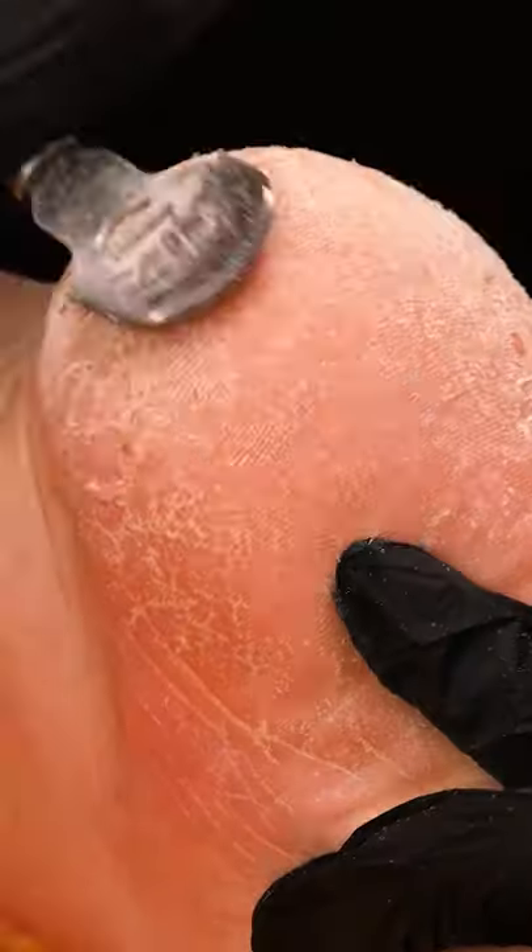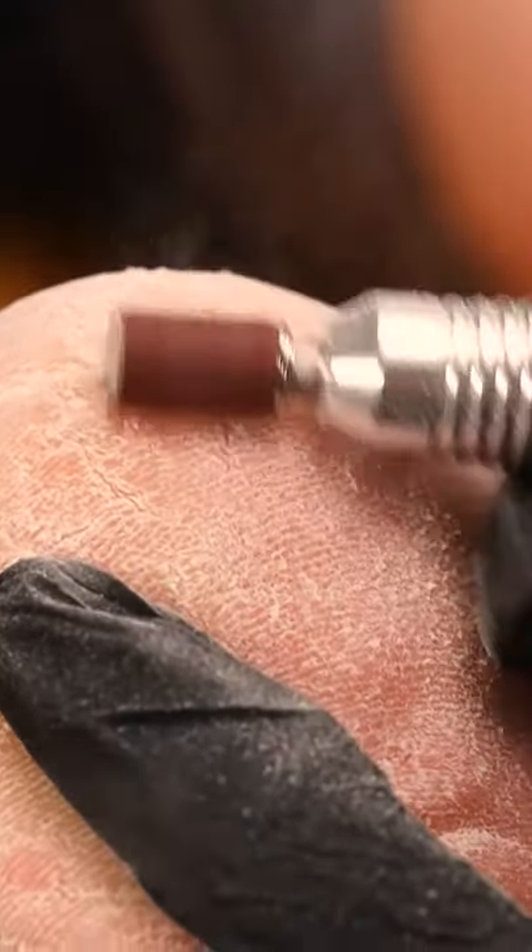Extremely cracked heels are about to get transformed. Removing and buffing out dead skin is one of the first steps.